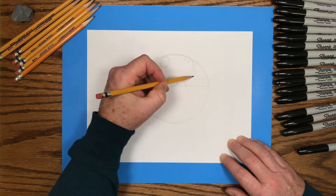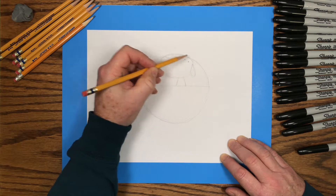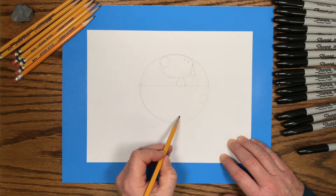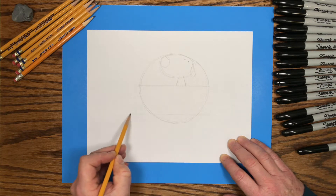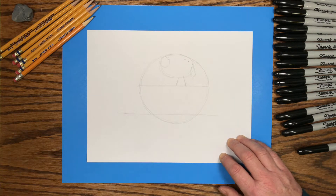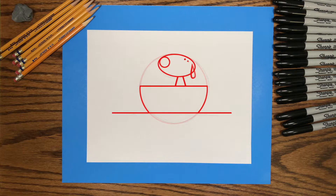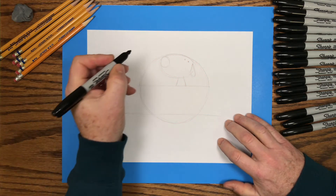We'll draw a small teardrop shape for the dog's ear. And just above the bottom of the big circle, I'll draw a line from side to side which will show where the water is — that's where the boat is sitting in the water. We've finished drawing the shapes we need for this character. If your shapes look kinda like this, you're ready to go to the next step, which is tracing the pencil lines with your black marker.